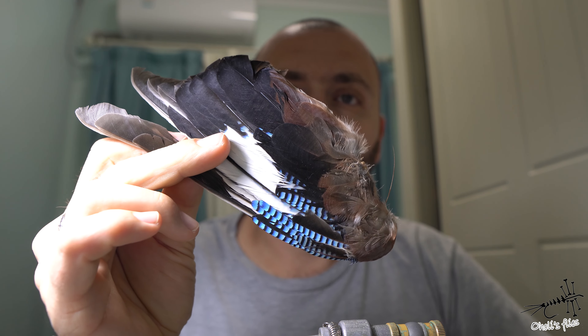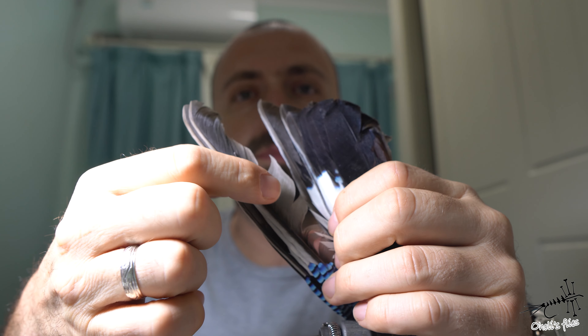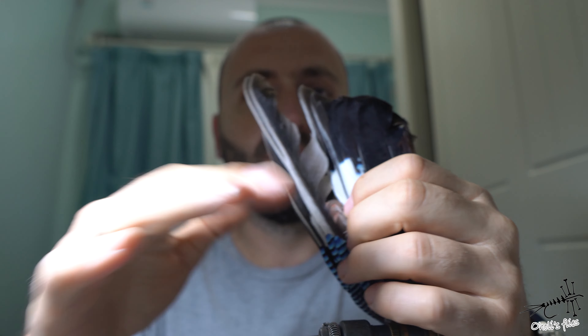Hello everyone. In tonight's video I'm going to attempt to tie a fly I haven't tied for more than 15 to 20 years — it was from my very first beginnings. It's a traditional Bosnian fly called Krejca, meaning J-wing fly. They call it that because they use this part of the feather for the wings, rolling them between their fingers rather than using paired slips. I'm going to use only my hands so my voice can rest tonight.